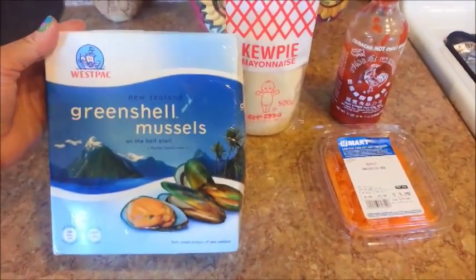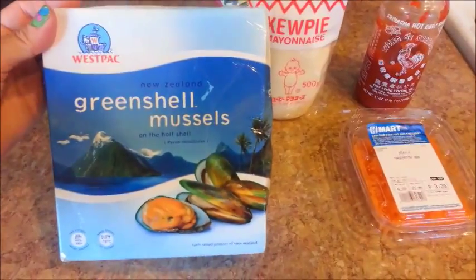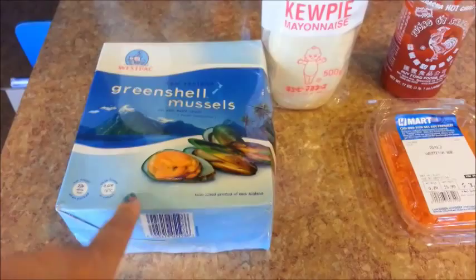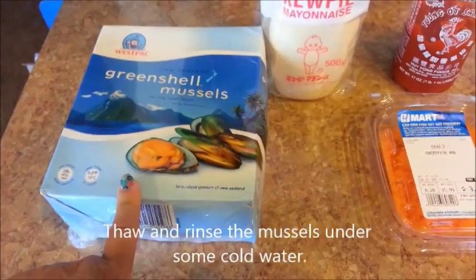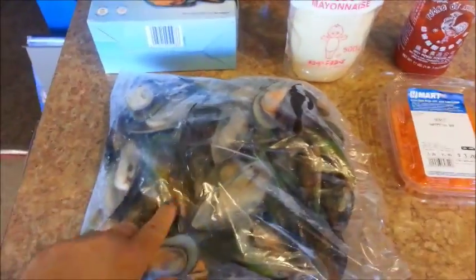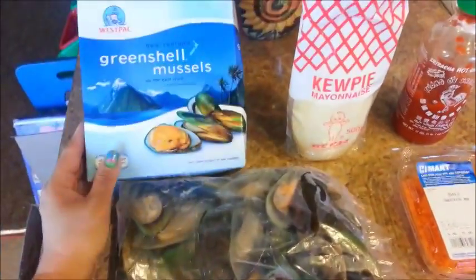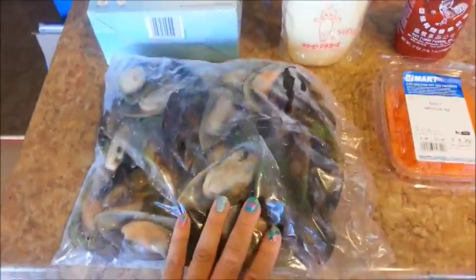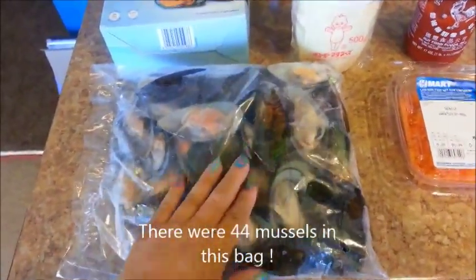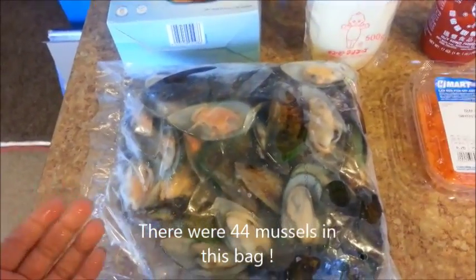First, we'll need some green mussels on the half shell, and I got this box here at the Asian market. They are frozen, so we'll need to thaw them and rinse them under some cold water. I just pulled this bag of mussels out from this box, and you can see here that there's quite a few — not a bad price, only $6 or $7.